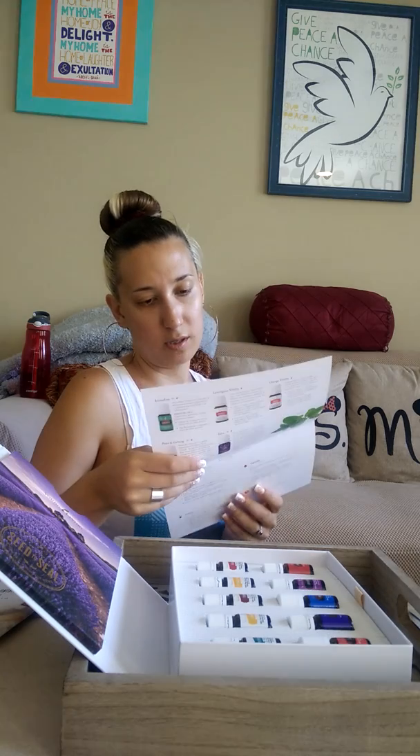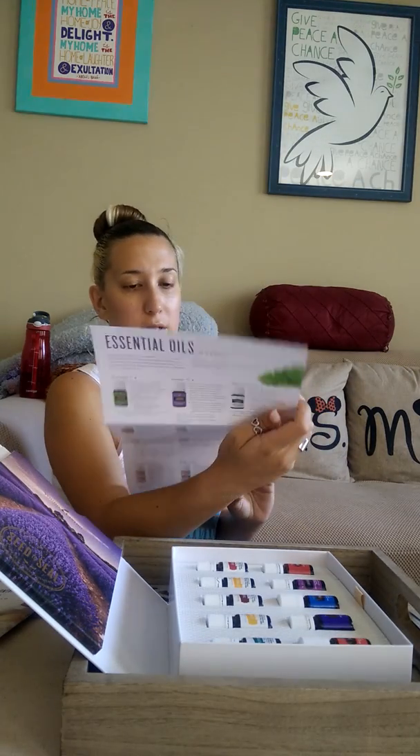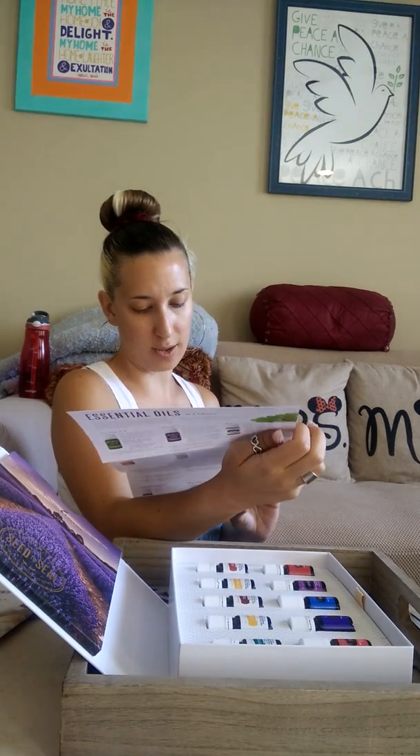There's more in here — it talks more about the oils, more about the Ningxia, more about the Thieves. That's all that's in there. I'm gonna put this back and now let's get talking about the oils, shall we.